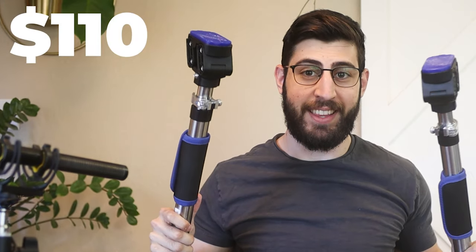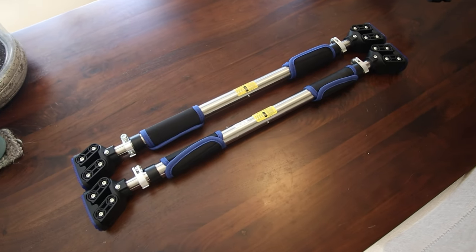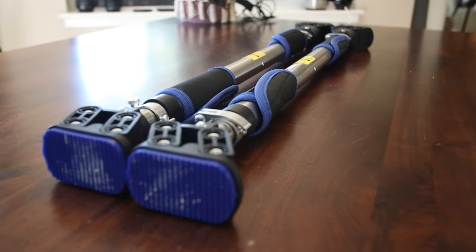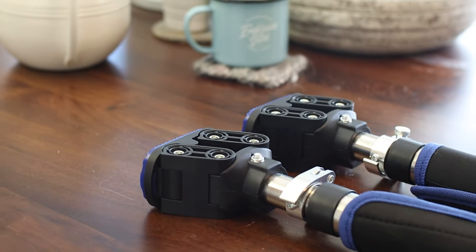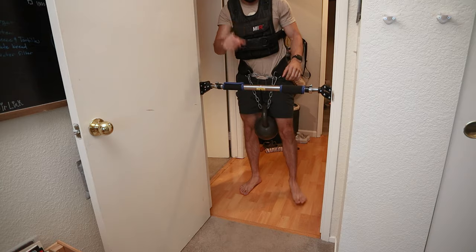In one hand I have a $110 pull-up bar and in the other I have a $35 one, and on the surface it's pretty hard to notice any differences between them. I'm going to do my best today to show you the differences and the similarities between these two products so you know which one you should purchase.